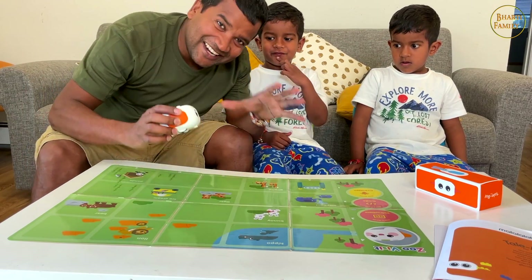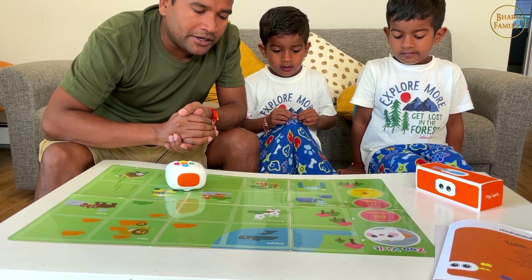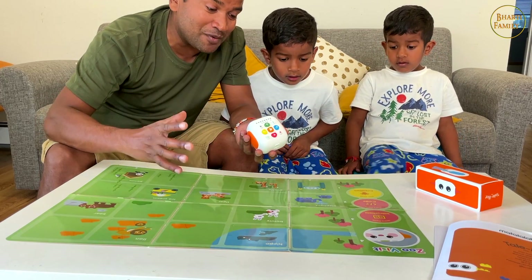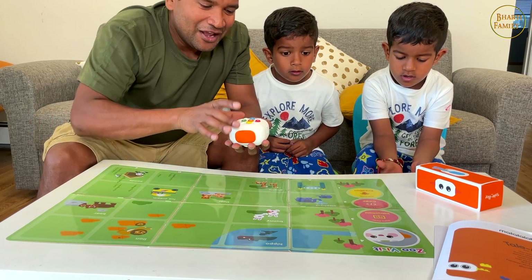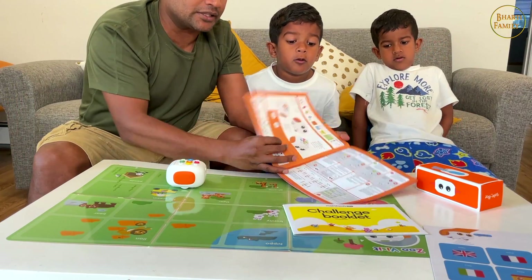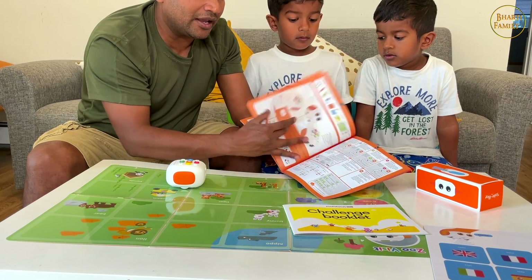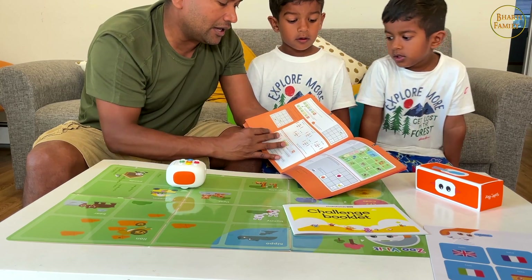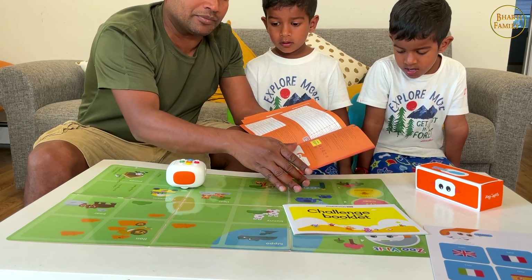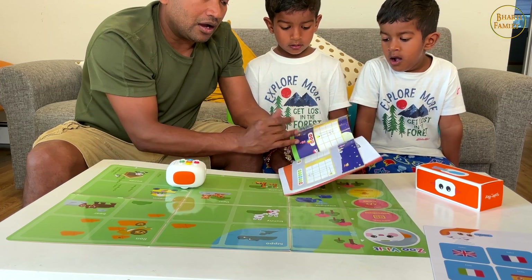This toy is really, really cool and I am very much impressed. It's not just a coding toy - I like that it teaches a lot of skills. Through the booklet, we can learn a lot. There is a whole detailed design showing how it works, and it feels very quick and easy. Kids can explore and do a lot of things. There's also another challenge book which you can complete.